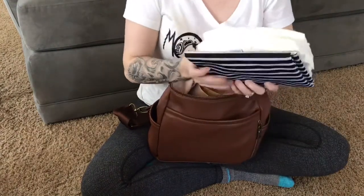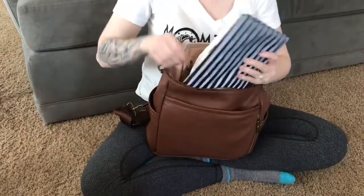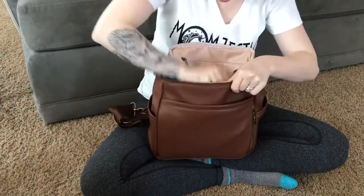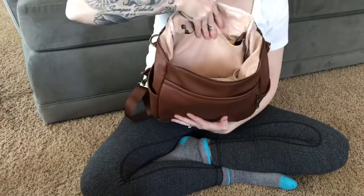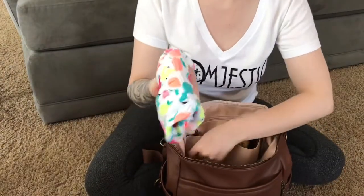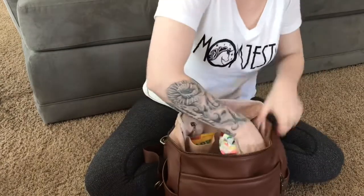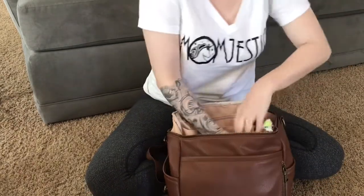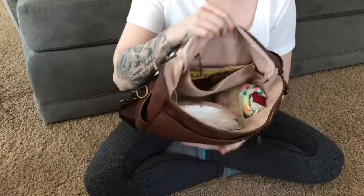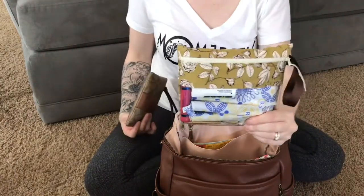In the front mesh pocket I have four diapers, a wipe pouch, and our change pad — those fit in there well. Then the spare outfit, which is just a romper and some socks, goes in the side mesh pocket.